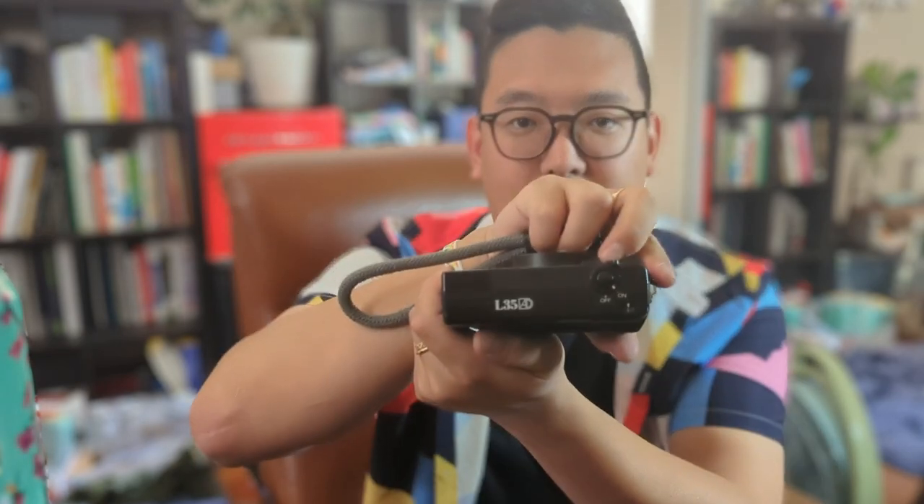Hey guys, it's Jason from LA. Today I'm going to go over the gear I take with me when I go do street photography, and the gear I have used in the past and still sort of use to this day. The only camera gear I take with me when I go to street photography is this camera right here — this is the Nikon L35AD — and some rolls of film, because I shoot with film photography. That's basically it.